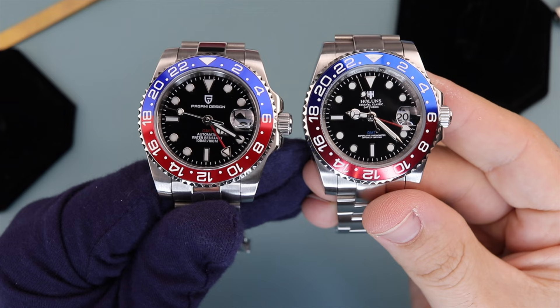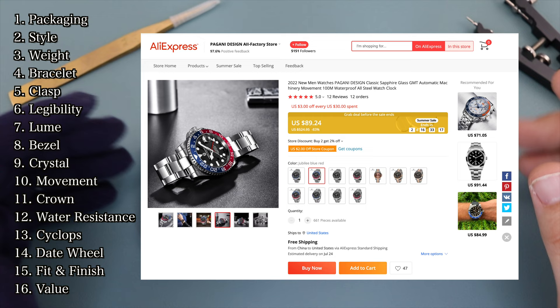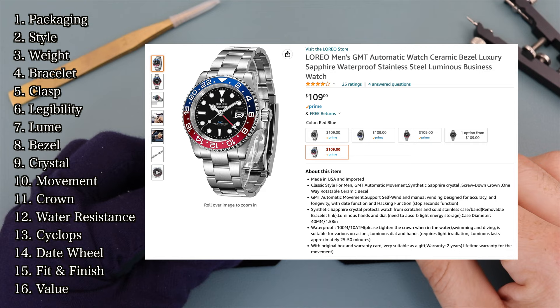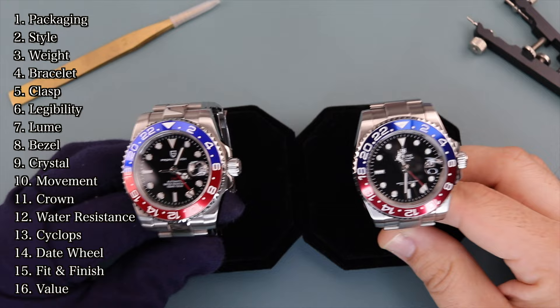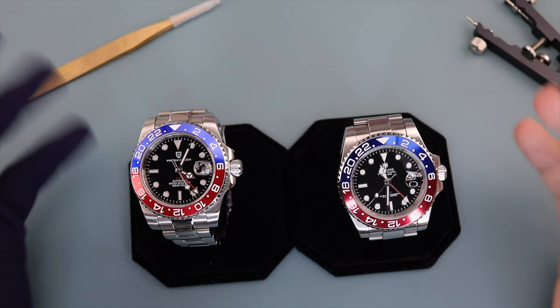I'll compare them side by side and let you know which one he decided to keep. For this head-to-head, I'm scoring each category between 1 to 10, keeping in mind that these are $80 to $100 homage watches, maybe a little bit more on Amazon here in the States. So I'm rating them as such and not alongside what the real Rolex would score. My scores in a few categories are subjective, so I invite you to score them yourself and let's see how closely we match at the end.